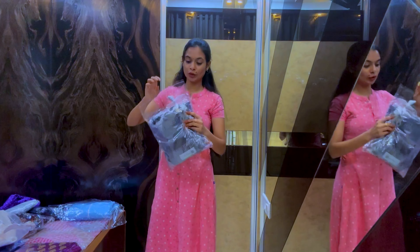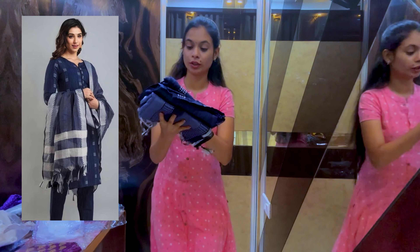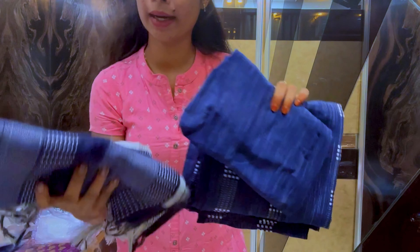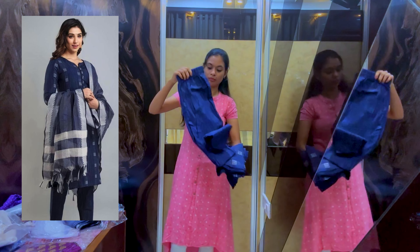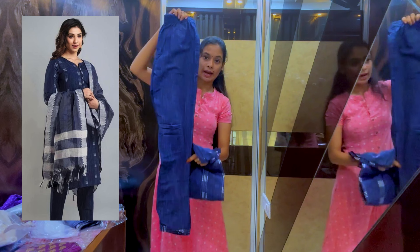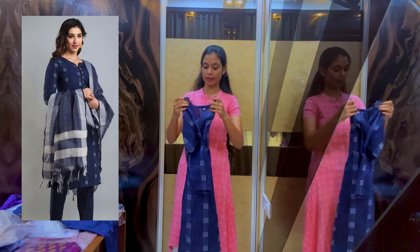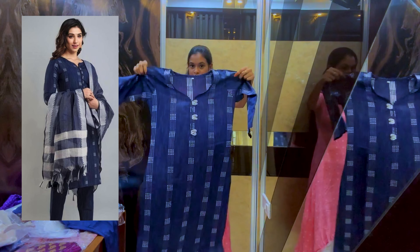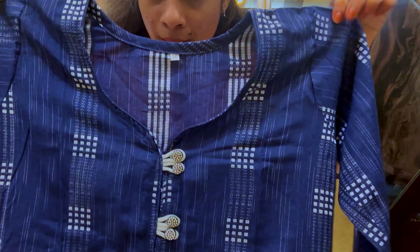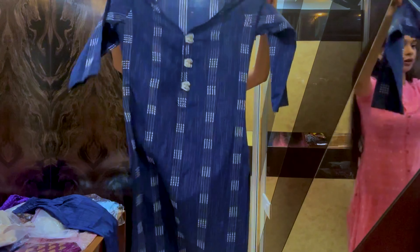Next, this is a 3-piece set — a top, a bottom, and another top. It is a very soft material. This pant length is very good and the dress is not lightweight — it is very good. This is a V-neck design; it does not have buttons. Very good.